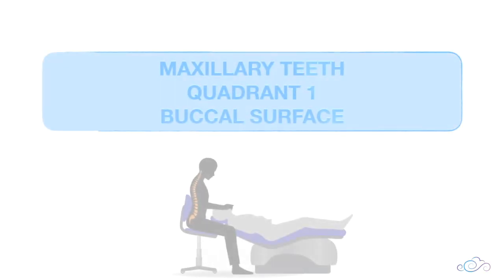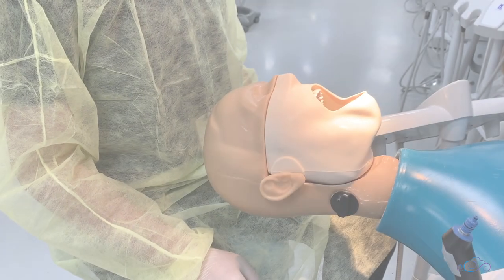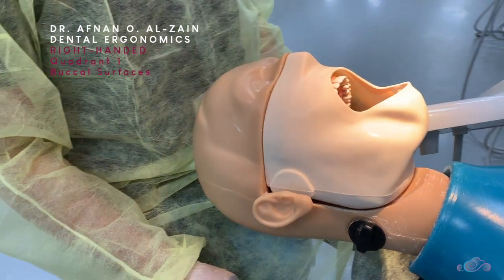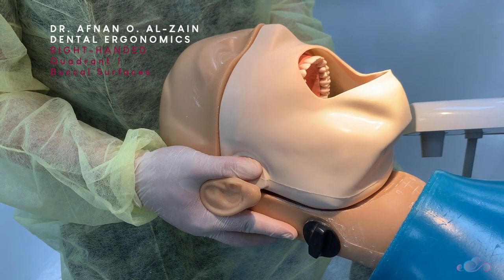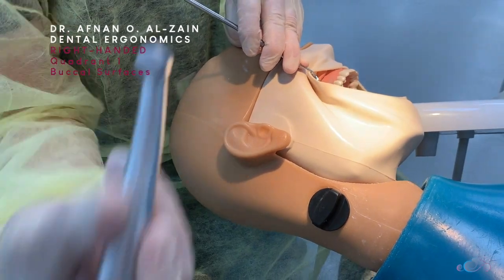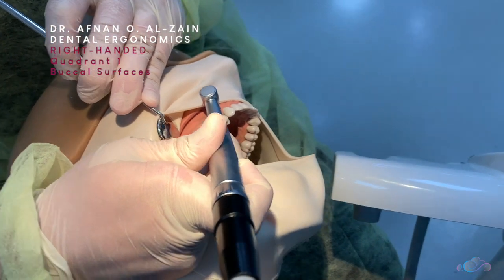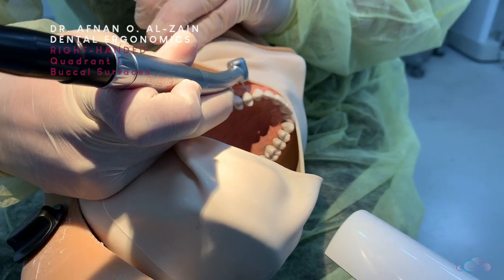Moving on to the buccal surfaces of the maxillary teeth of quadrant one. To work on the buccal surfaces of quadrant one, you're going to tilt the dummy head a little bit to the left. Then retract the soft tissue, place proper finger support on the teeth, place the burr perpendicular to the surface, and start working with direct vision.